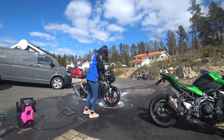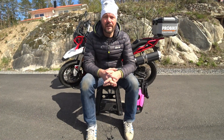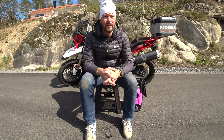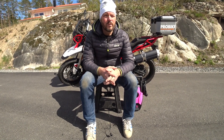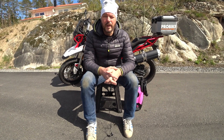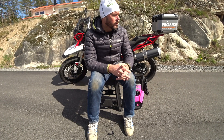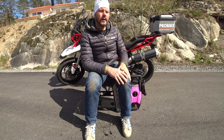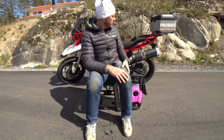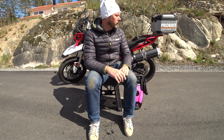We're really happy with the Muc-Off pressure washer — it exceeded our expectations actually. We're going to try it with the super nozzle on one of the cars later; maybe we're not going to do a video with that because cars are kind of boring. But as you can see on the bike it's really good, and we got a lot of spikes clean as well, as you saw in the footage.